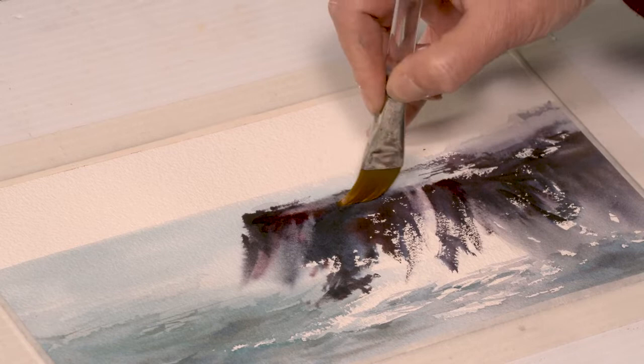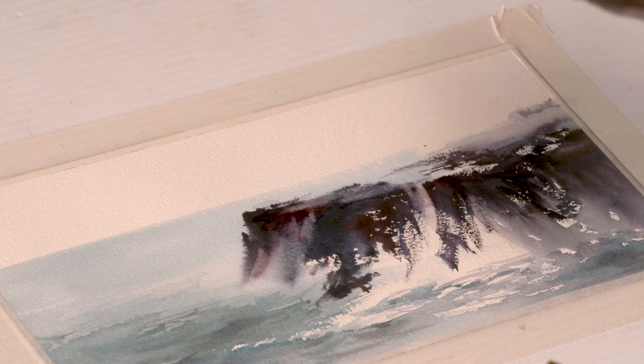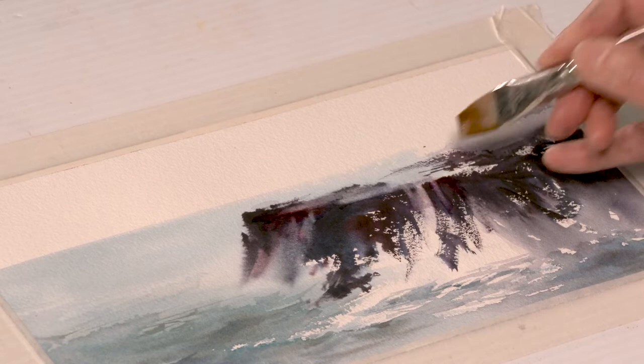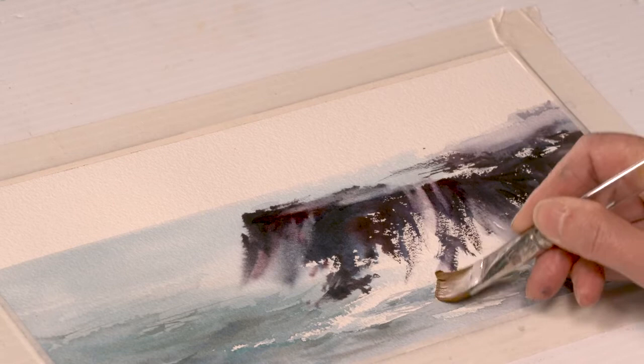It looks like maybe here it needs a little bit more — just do a little bit more. Sometimes the tissue can also help, but make sure you also don't use it to mop the paper. Just press it once firmly and take it off. You don't need all the strokes exactly the same; you can do some long ones, some shorter ones, and some connected areas.